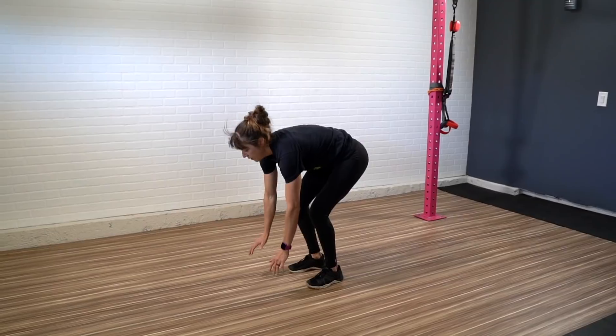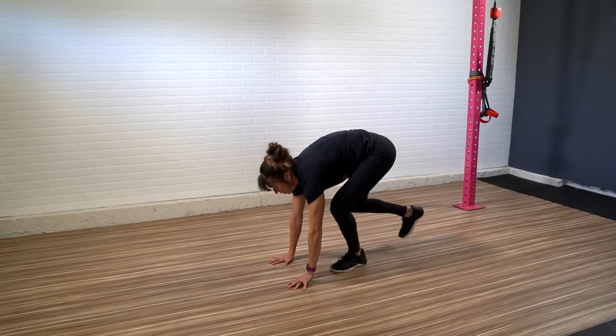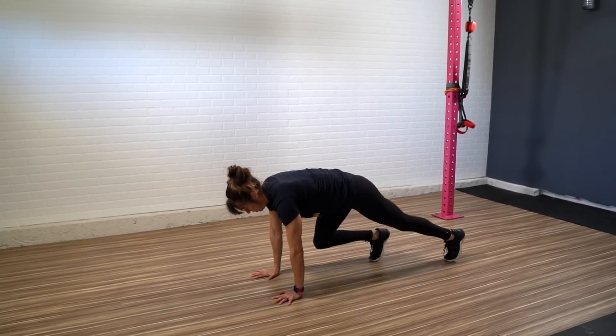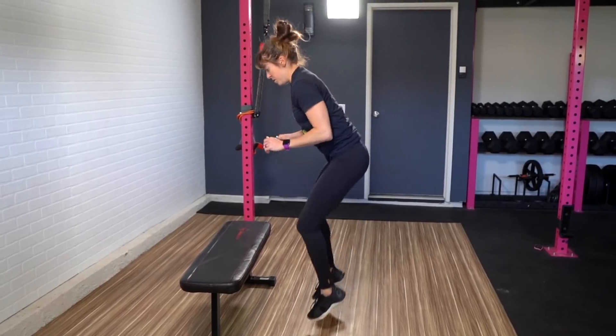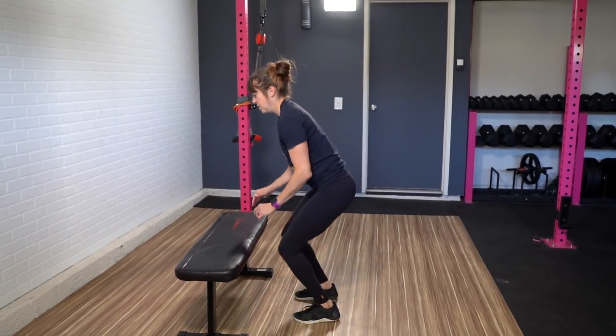Because this is a high impact move, beginners might want to start with a step back instead of jumping back and tuck one knee in at a time. They might also want to do a squat instead of the tuck jump. Whether or not you include the jumps, you want to make sure that you're moving quickly. If you're not able to move quickly even stepping back, you can reduce the range of motion by doing this move off a bench. The key with this movement is to move as quickly as possible to really get your blood pumping.